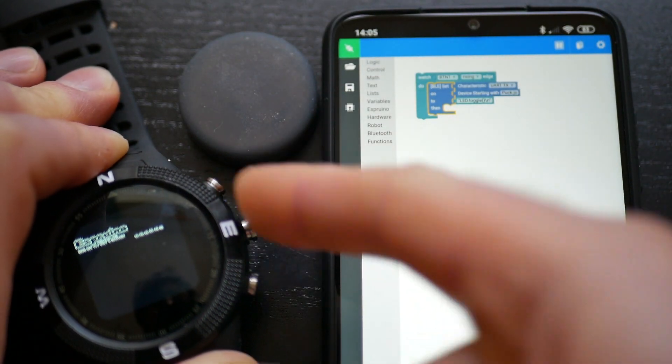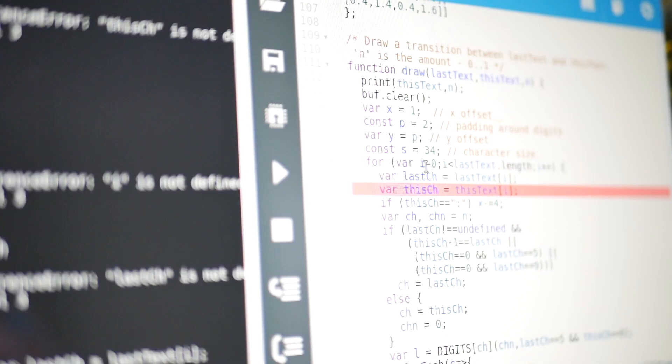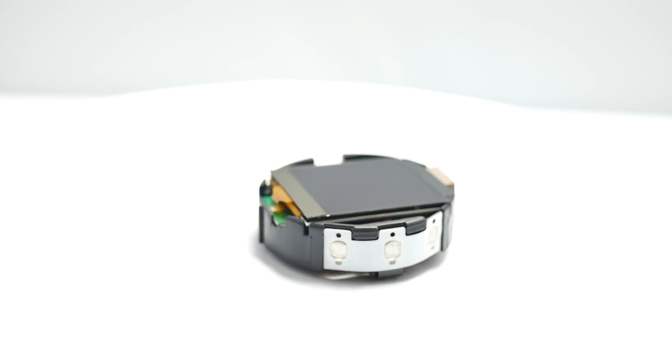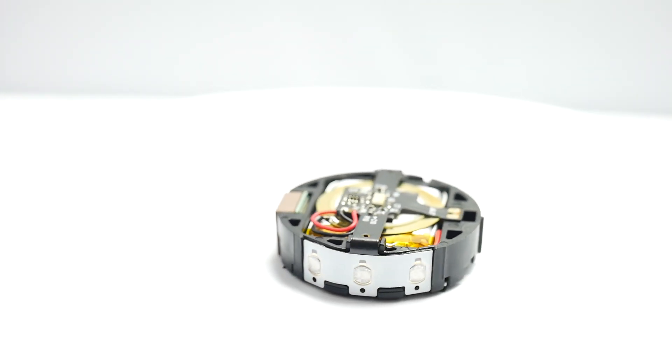BangleJS is easy to customise for seasoned coders and beginners alike. Use our graphical editor or write JavaScript on our tried and tested web-based IDE to make the GPS, compass, accelerometer, heart rate monitor, vibration motor, speaker and high-res touchscreen display do exactly what you want.